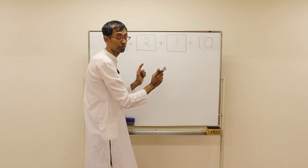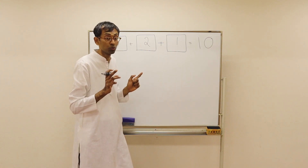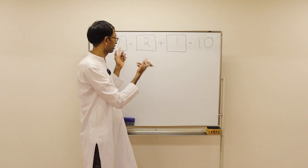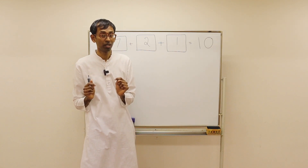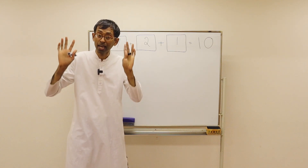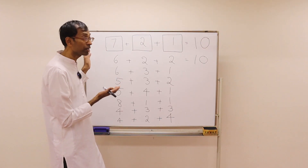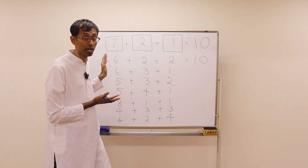You can repeat the same number — like 6 and 2 and 2. But you cannot say 1 plus 2 plus 7, because that is the same as 7 plus 2 plus 1 — just reordering, which is also not allowed. Pause the video and find all those combinations — total 8 of them. Here is the answer for you. Pause the video and check if you got it right.